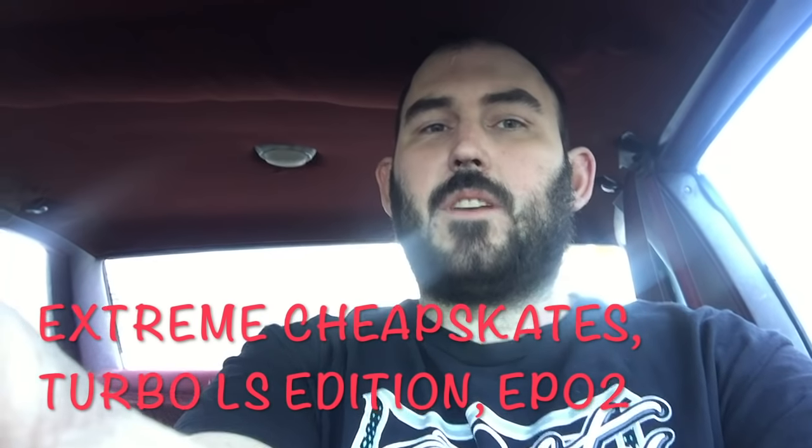Hey guys, it's Dario from Infamous Automotive. Sorry for the delays — it's been a pretty rough winter here so far. Today we finally got a pretty decent day, so I managed to get the car fired up, take it for a drive, and finally answer everybody that's been asking on the YouTube page about what I'm building.